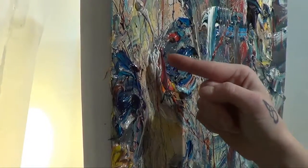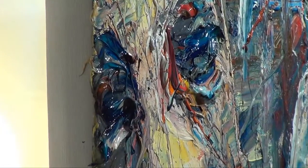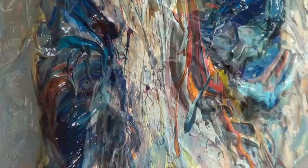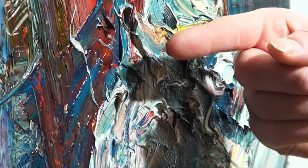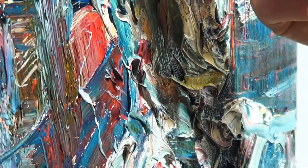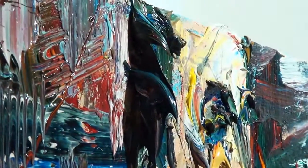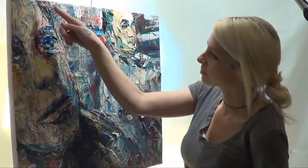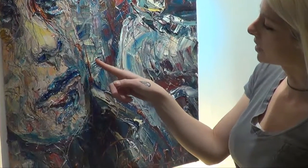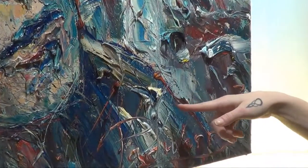Notice the thick oil paint that makes up the eyes and the figure in the foreground. Notice the thick oil paint pulling off of the canvas that makes up the hair of the background figure. Notice the splashes of paint making up the edge of the foreground figure.